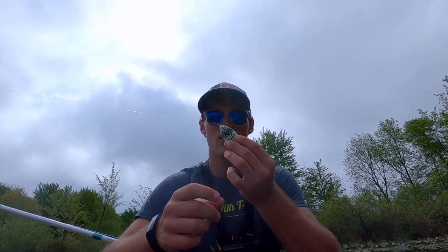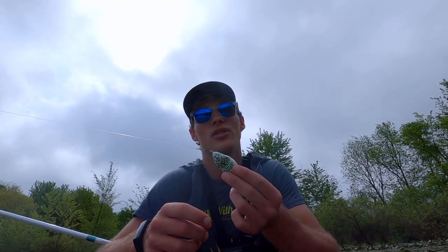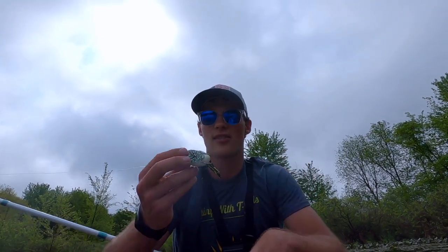there are about a hundred or more different options, but I like to go with the cheap Scum Frog because it works just as well as the more expensive brands and it's cheaper. If you lose it, you don't feel as bad and you can buy more colors and styles. When you're just starting frog fishing, stick with the basics.